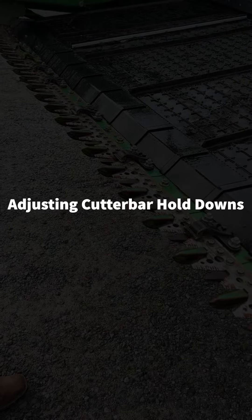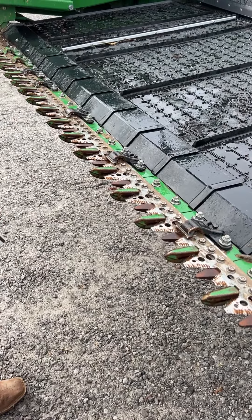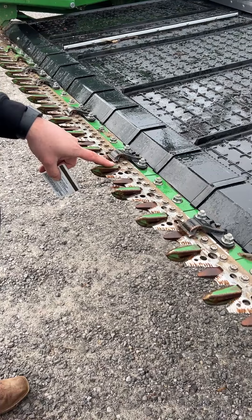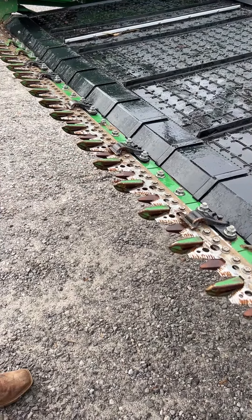In today's video I want to show you how to properly adjust the hold downs on a draper platform cutter bar. We don't want it too tight and we don't want it too loose. Too tight could indicate that it's getting warm and potentially causing a fire, and too loose would allow it to flop back and forth.